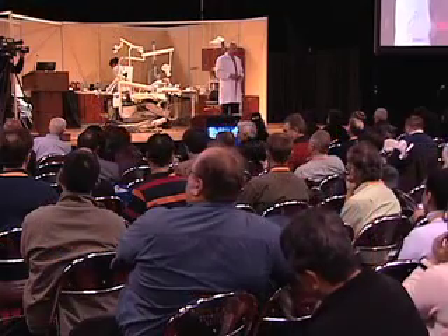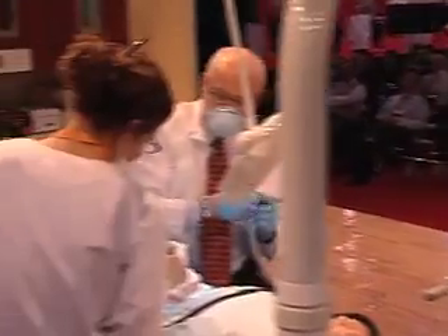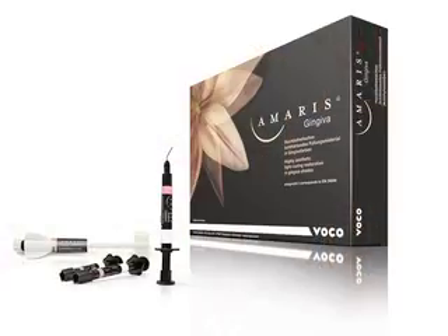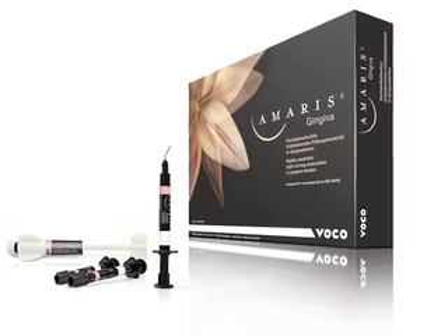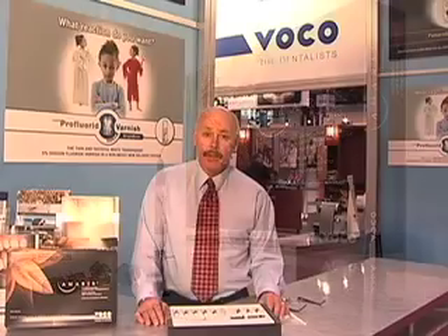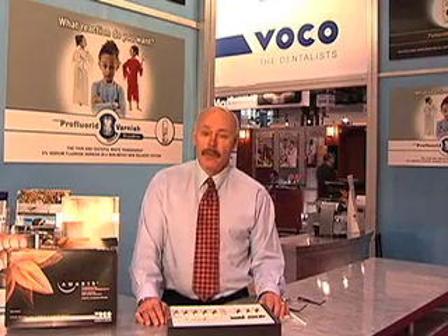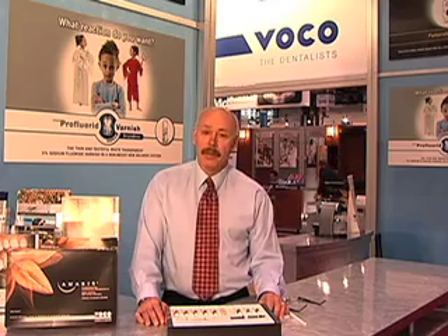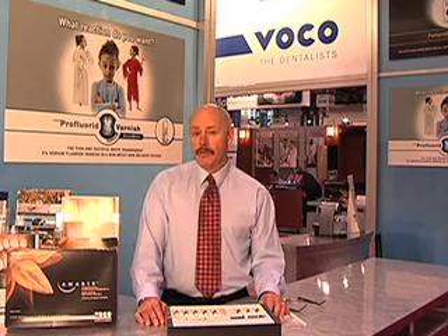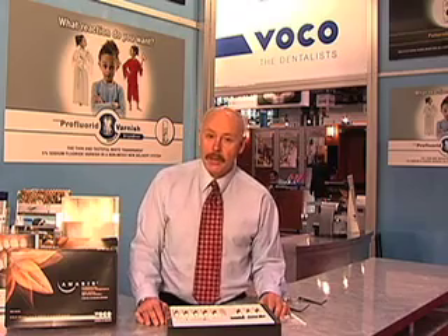I'm doing live patient demonstrations and corporate workshops using VocoAmerica's composites. It's a very interesting system. Statistics from corporate America show that most clinicians are interested in easy handling composites, and this system certainly embraces that concept. It's very easy to understand and easy to create very complex restorations with little stress.